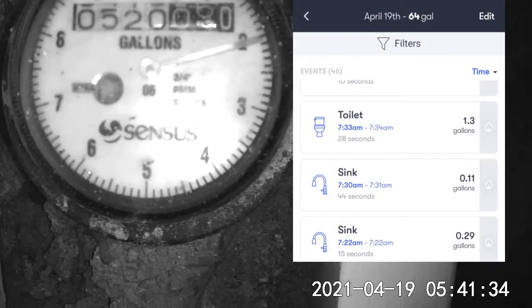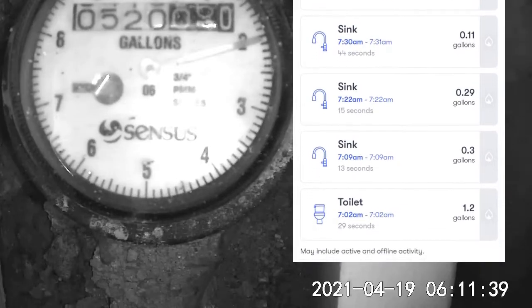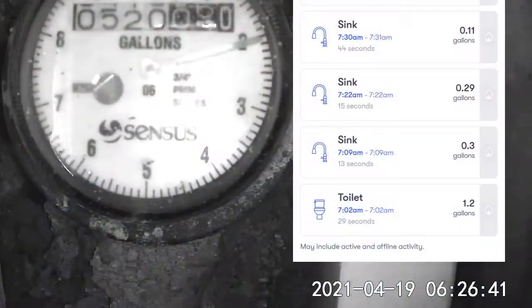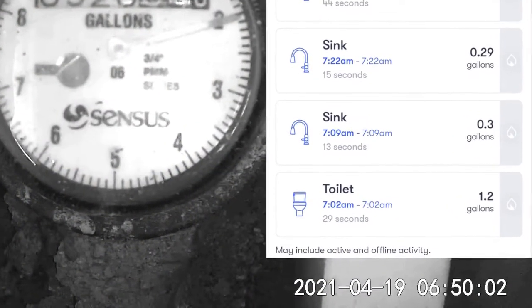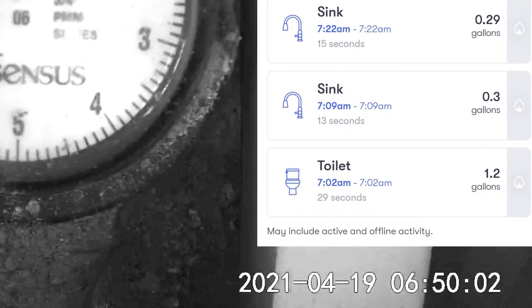To prove that the 7th-hour movement wasn't the first toilet flush in the morning, here you can see the results in Fin Plus, my whole-house water monitor, which did not record actual usage until 7:02 in the morning — which is not a coincidence since the 8-hour time lapse was over at 6:50.